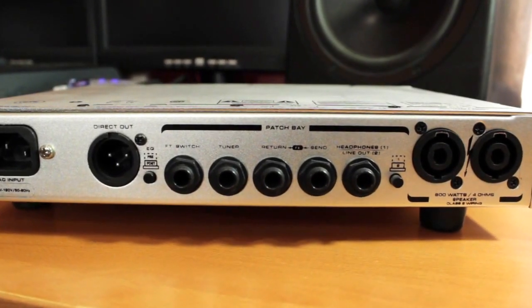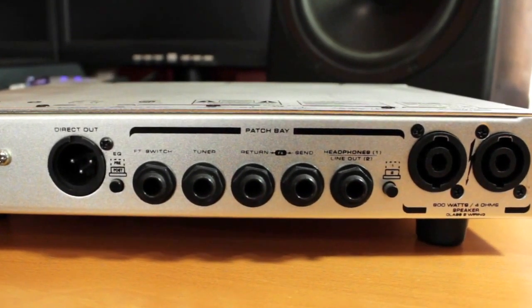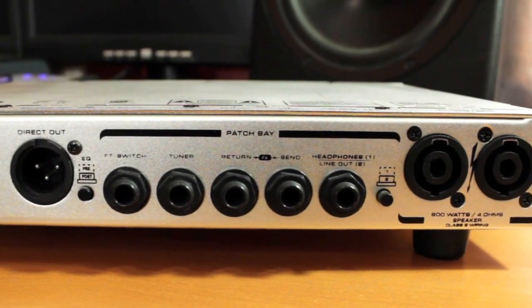The back panel also has a tuner out, headphone out, and an effects send and return. Just super practical, very musical, amazing amp. Let me play just a couple of different examples of things you can play through this — different sonic approaches. Check it out, MB800.